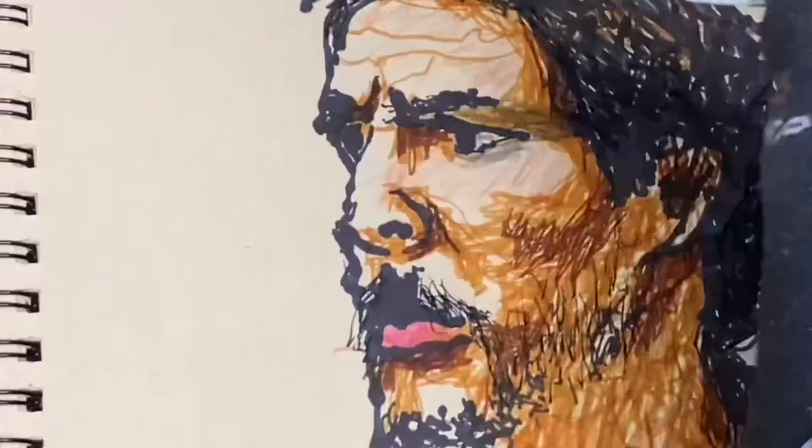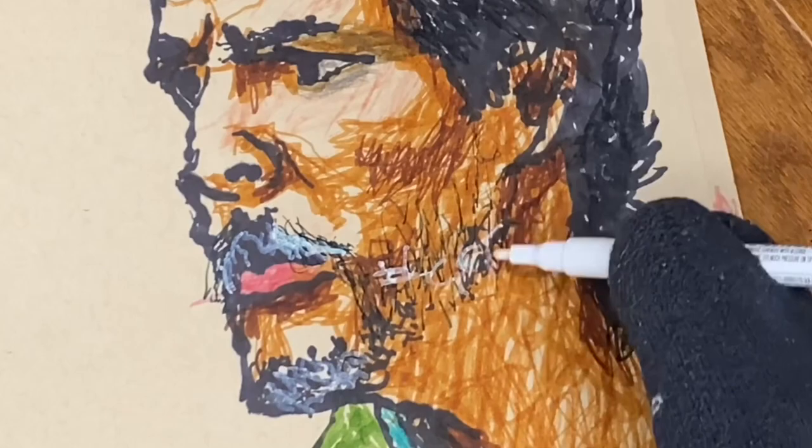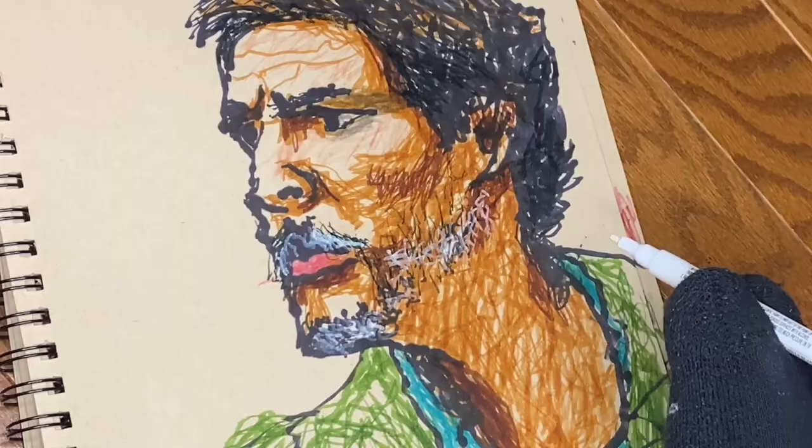After adding a lot of different colors, I'm now going to use this paint marker to add grays to his beard and mustache. After that, I'll move on to a chalk marker.